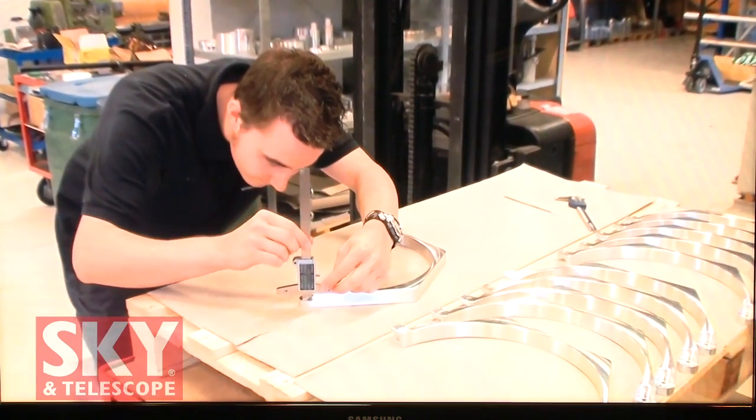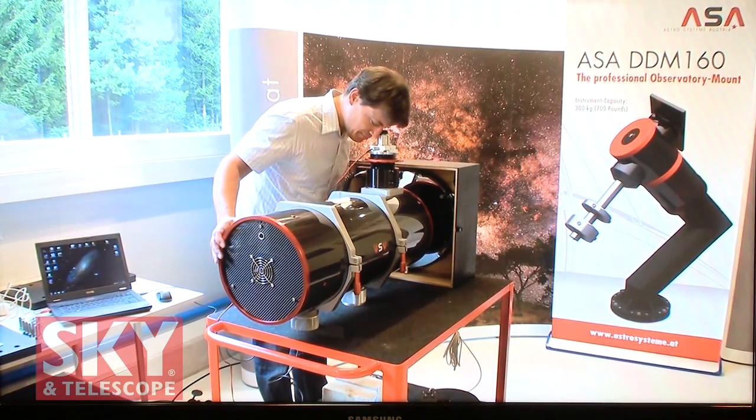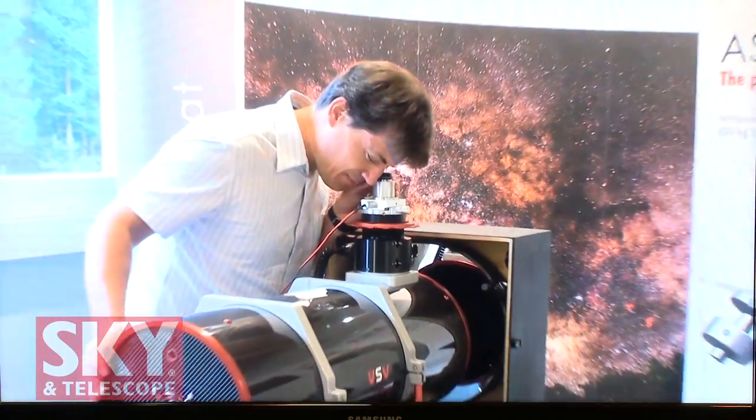So when you get your glass, you measure the index of refraction to know exactly what you've got, then custom-modify the design — both the shape of the glass elements, as well as where the elements go, including the spacers. And that is across the entire line of all the correctors you see here.